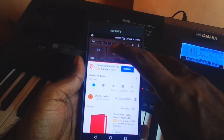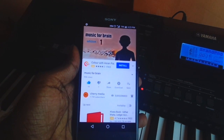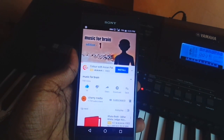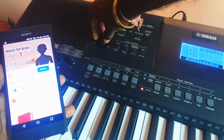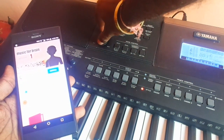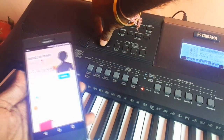We can use it for media playback — both online and offline audio and videos. Here I am playing a YouTube video and as you can see, I can control the output volume right from the keyboard's master volume knob.